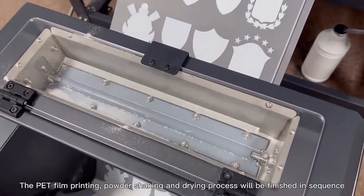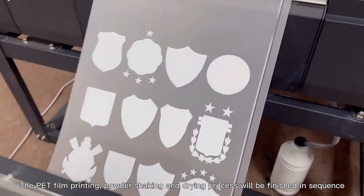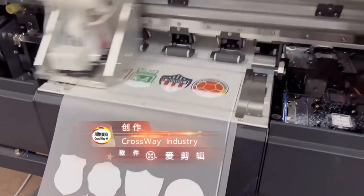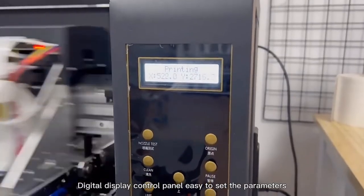The PET film printing, powder shaking, and dry process will be finished in sequence. Digital display control panel makes it easy to set the parameters.